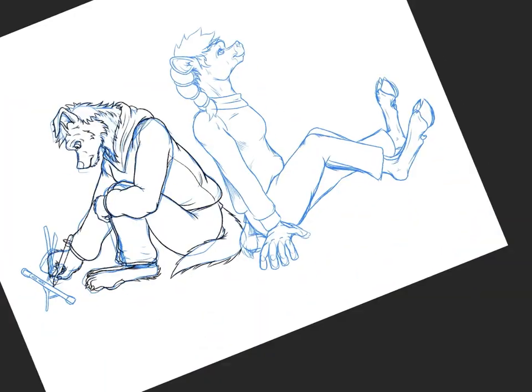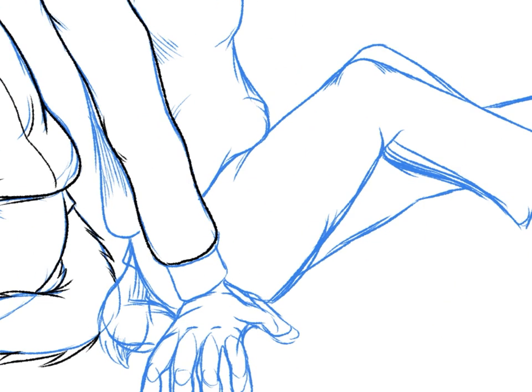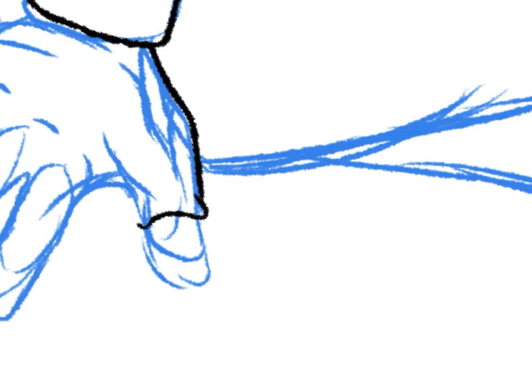Now I'm drawing Lammy's arm. Lammy's shoulder is arched a little bit to show that her hand is supporting her arm, which is supporting the weight of her body.